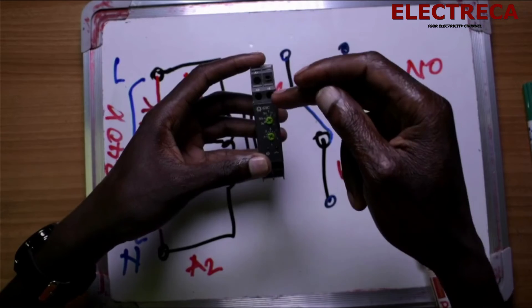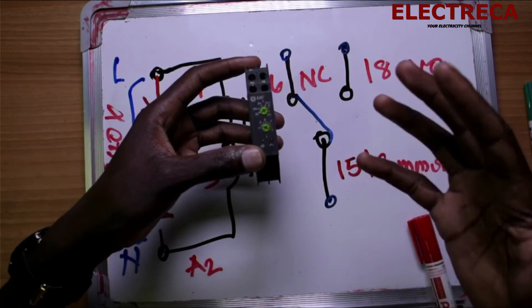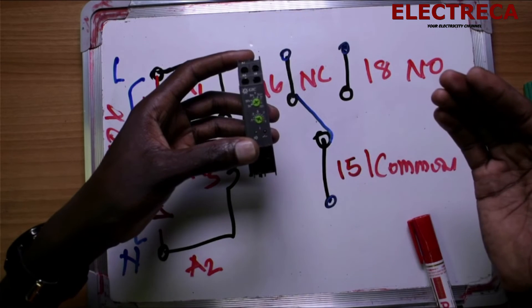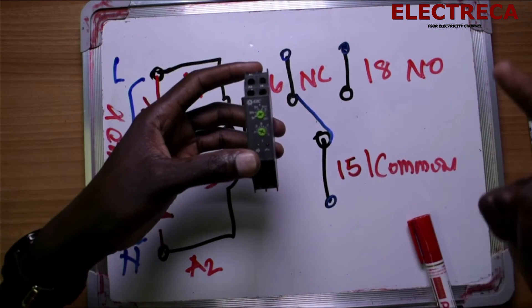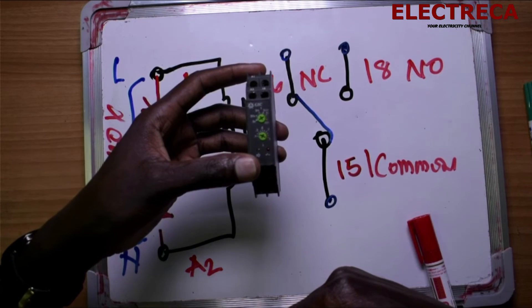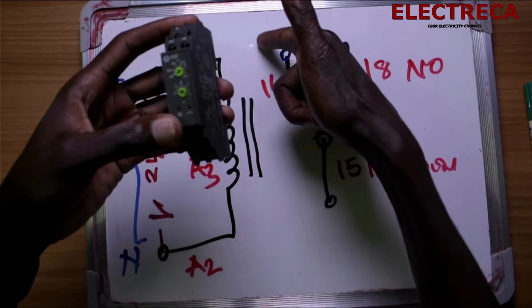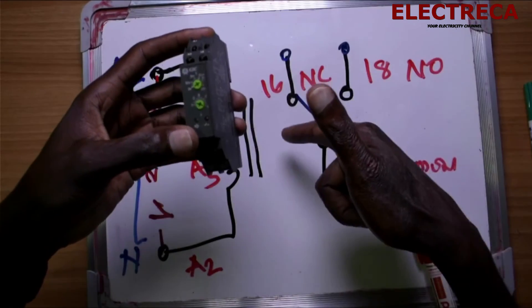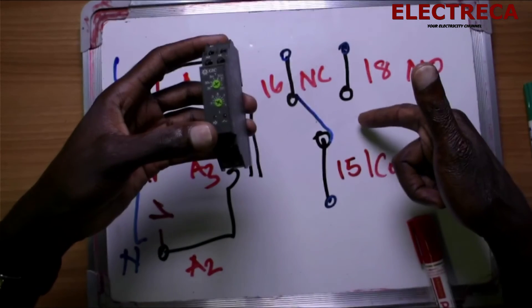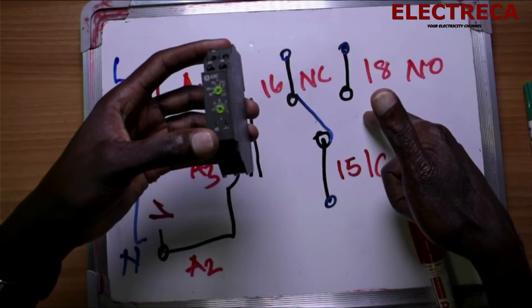You'll want to set how much time you want to delay before the action is taken — either for the contact to be closed or opened. If the circuit is engaged, how much time do you want to delay before it disconnects? If it is open, how much time do you want to delay before the circuit closes?